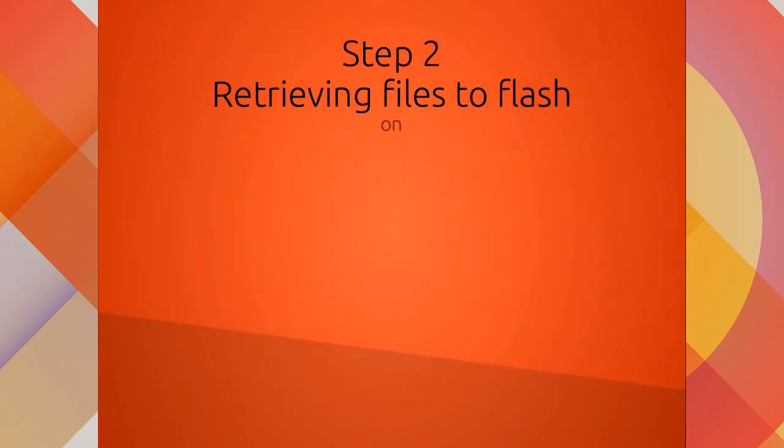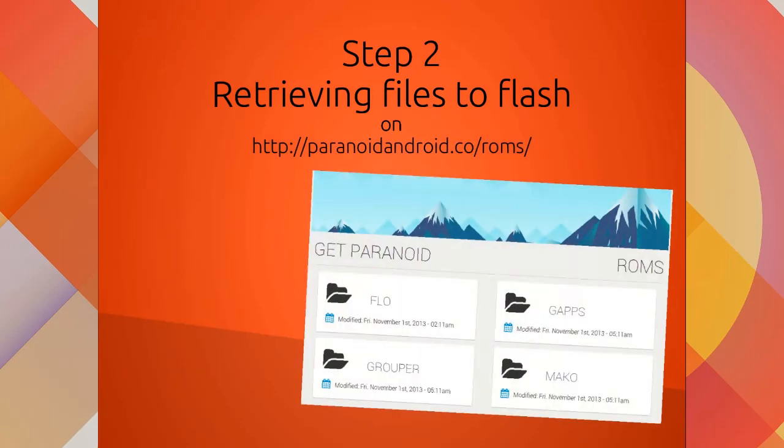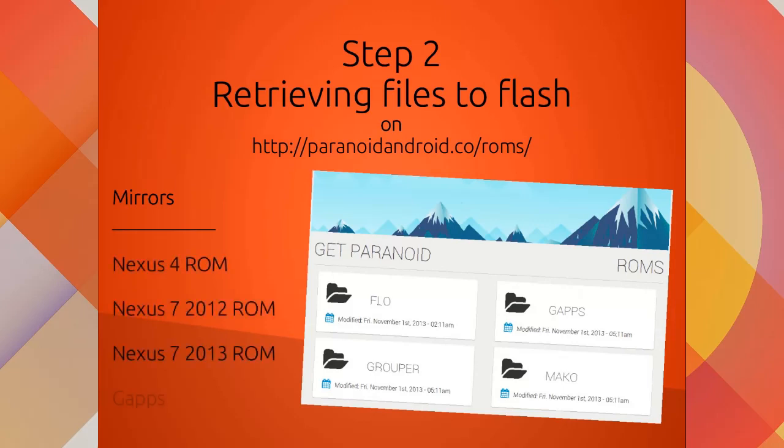Step two: retrieving files to flash. On this website, this is a page that contains the firmware package and gapps package you need to flash on your device. These are some mirrors for the same files since the website is quite slow right now.